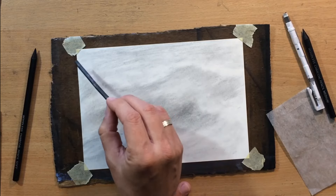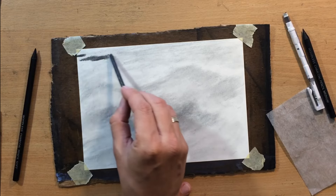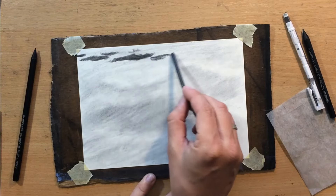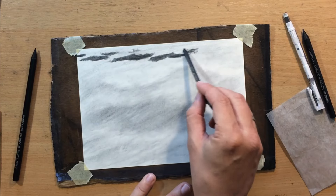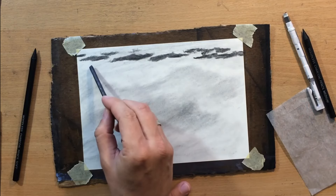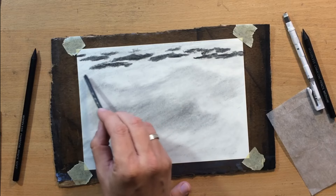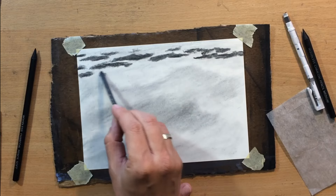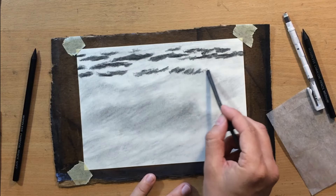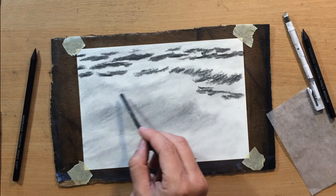I'm going to play around with some smaller shapes here in the back and draw some suggestions of smaller, more distant waves way back at the top of my scene. Because of our viewpoint these appear smaller and more bunched up together due to perspective. You can make their shape pretty irregular because the water is moving all the time. Another thing you want to do with the waves is make shapes that consist of smaller shapes — smaller waves within those larger waves — to suggest constant movement of the water.